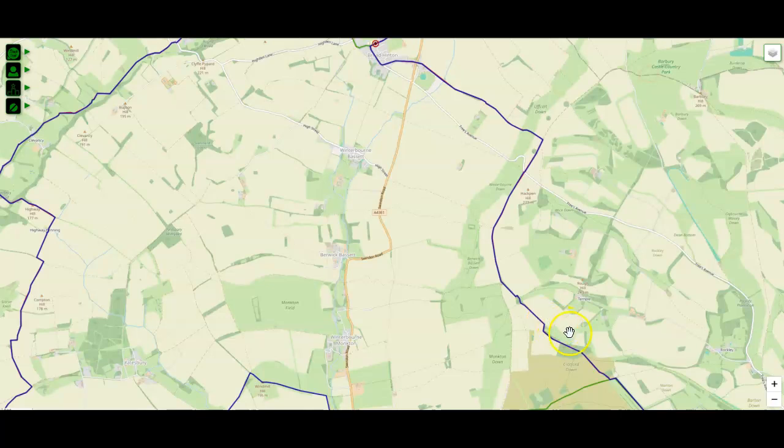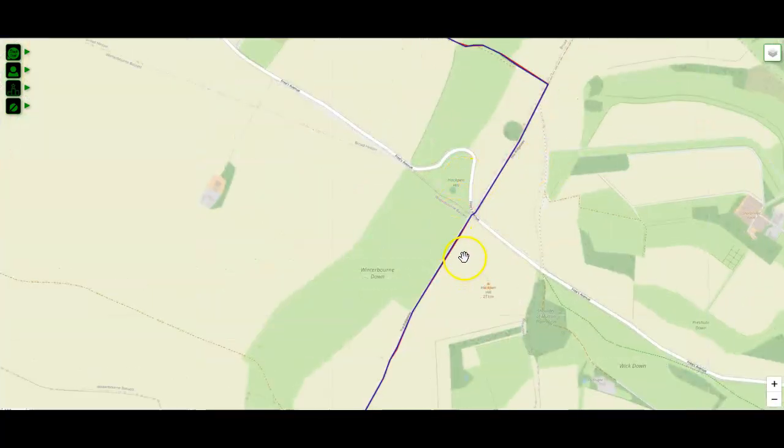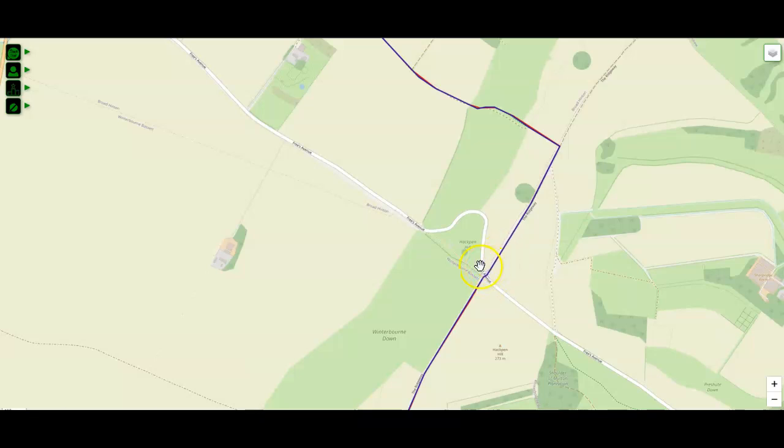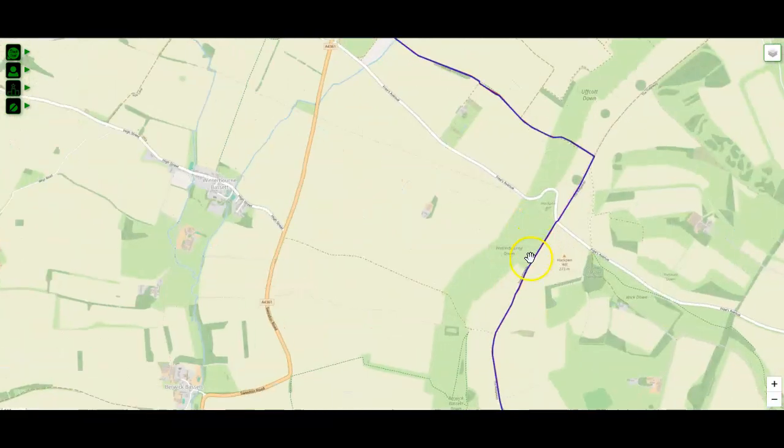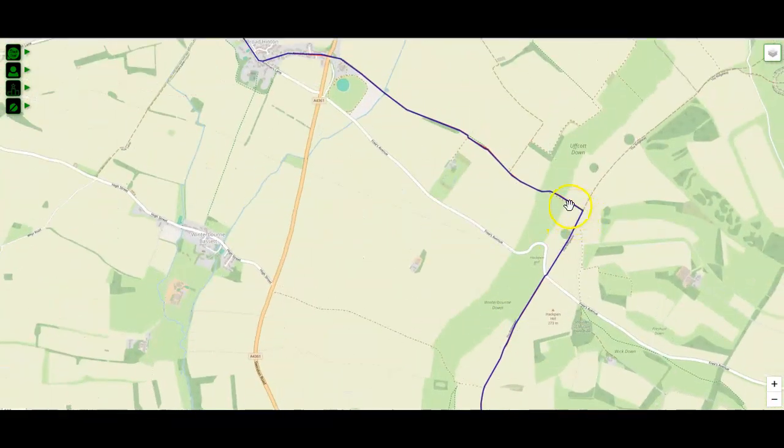You're going to follow this trail right the way around up until this point here. As you go around here, you'll go past Hackpen Hill. The first white horse is actually here — you're going to go past it. Previously we used to have you dipping down to it, but it didn't serve a great deal of value other than losing a lot of elevation and coming back up. So instead we send you past this. You're on the Ridgeway actually — you join the big ridgeway path for a little while, but you leave it at this point. This is the big 82-mile long ridgeway path.